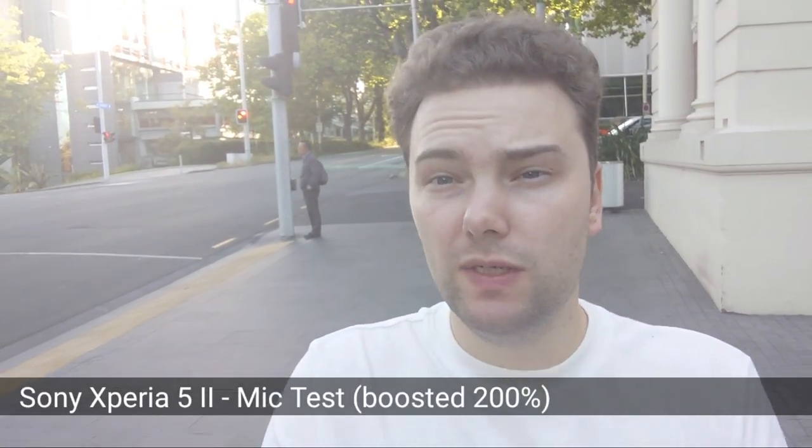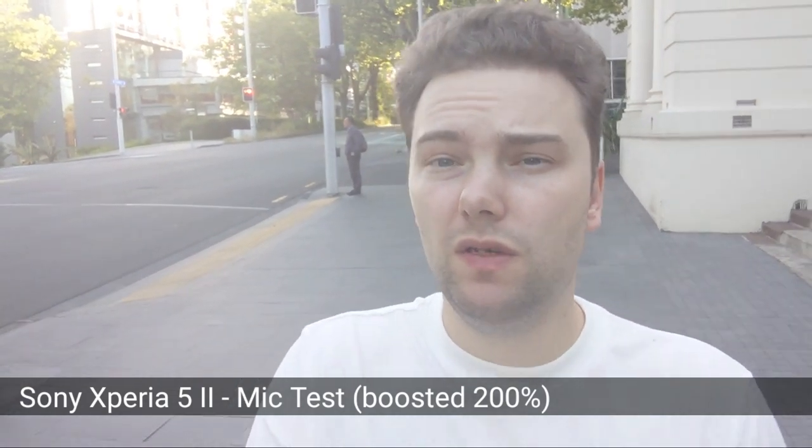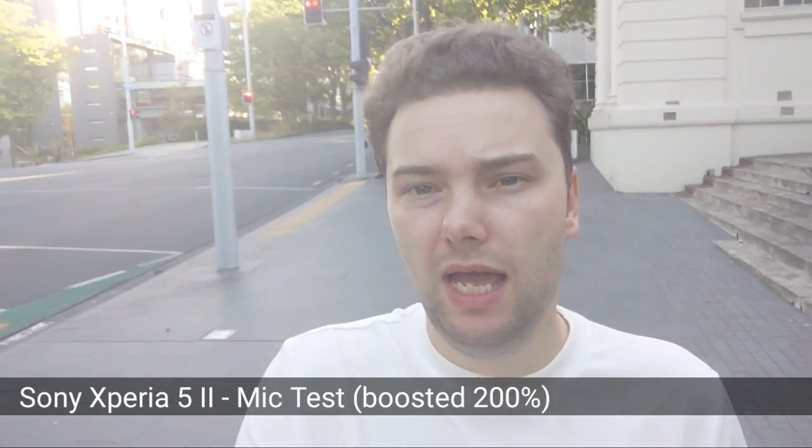Now with the Sony running next to a street — the noise cancellation and wind filter are pretty good. The audio quality with the microphone is good talking directly to the Sony. You might hear a bus and some cars — this is New Zealand, driving on the left side of the road. This is the sound quality test for the Sony.